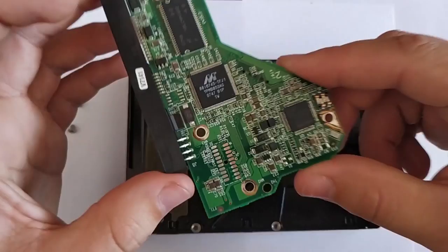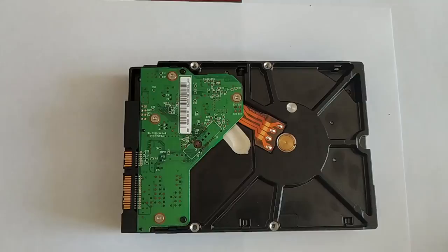You can put the board back in its place after you have finished with the cleaning. When the disk is put together, connect it to the computer and check if it's working properly.